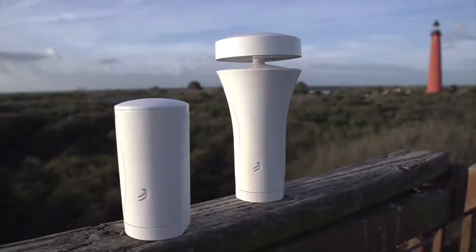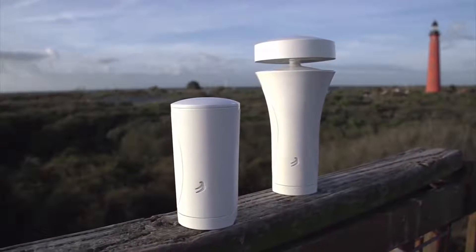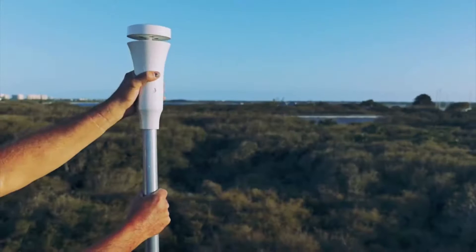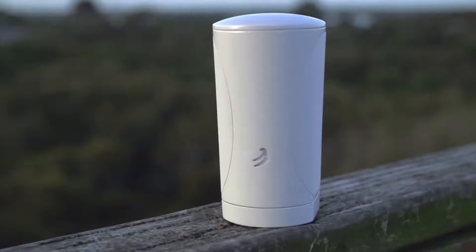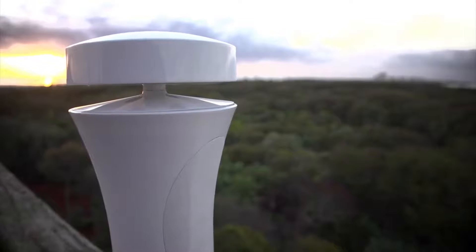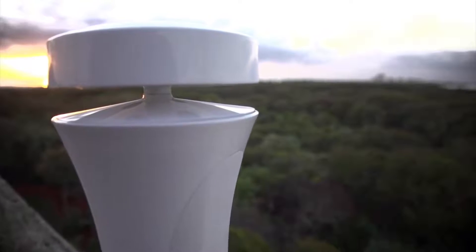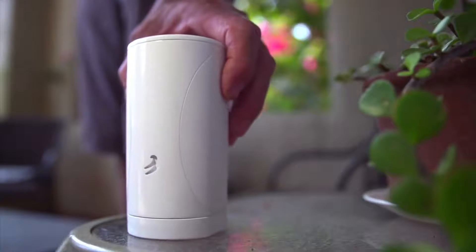A couple years ago, we set out to build a family of affordable, yet high quality, smart weather stations. And we've done it. Our weather stations are simple to install, require almost no maintenance, and automatically connect with your smartphone, your smart home, and the internet. They're better than other stations sold at twice or three times the price. Finally, you can have useful weather information from your own backyard.